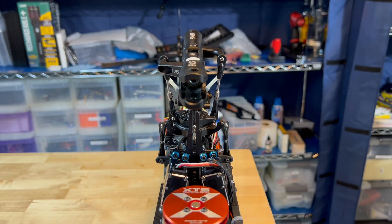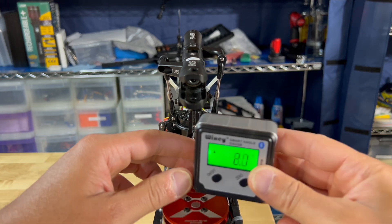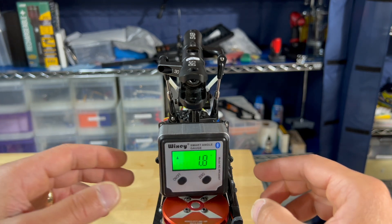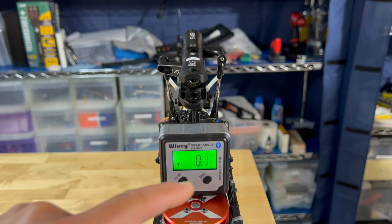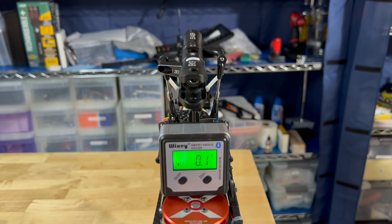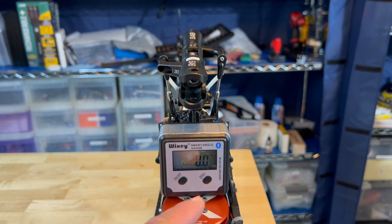My favorite method involves using a digital pitch gauge. I use the top of the motor can as my zero-degree reference. Once I place the digital pitch gauge on the motor can I need to zero it out, but the act of zeroing it by hand introduces a bit of error. Since this Wixie digital pitch gauge is Bluetooth, I can remotely zero it using the phone app without touching the zero button and introducing measuring errors.